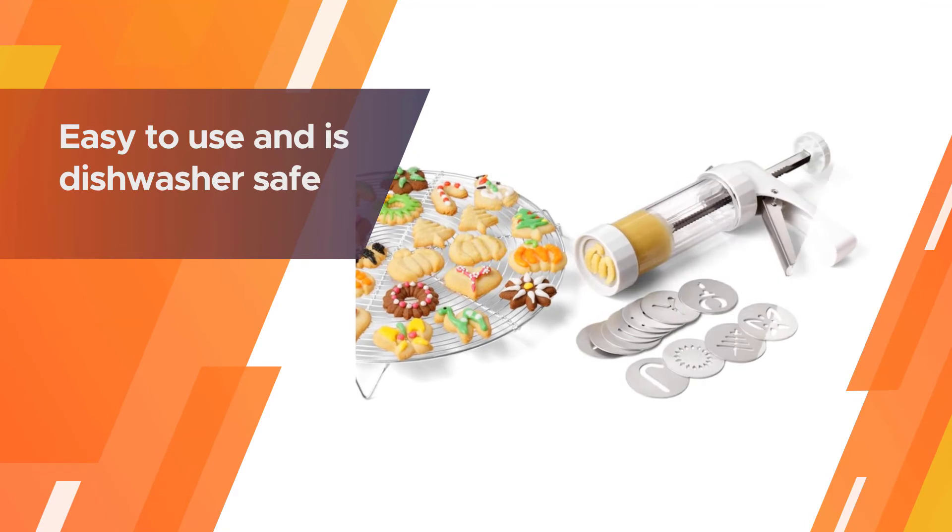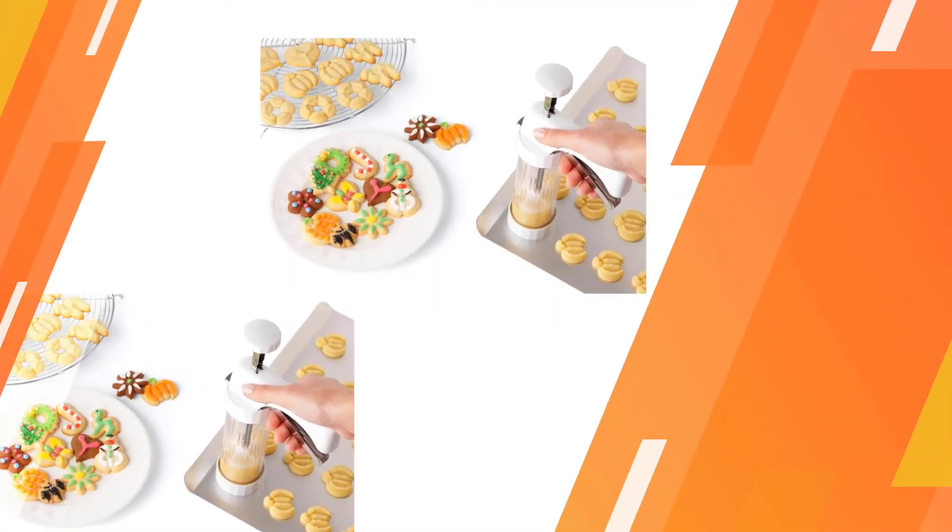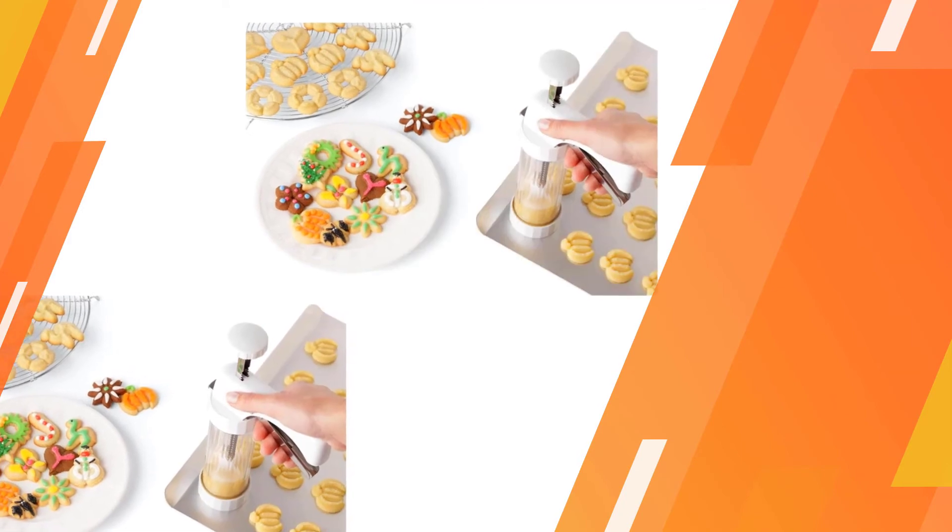It will last a very long time. This product is easy to use and is dishwasher safe, also easy to pull apart for loading and cleaning.